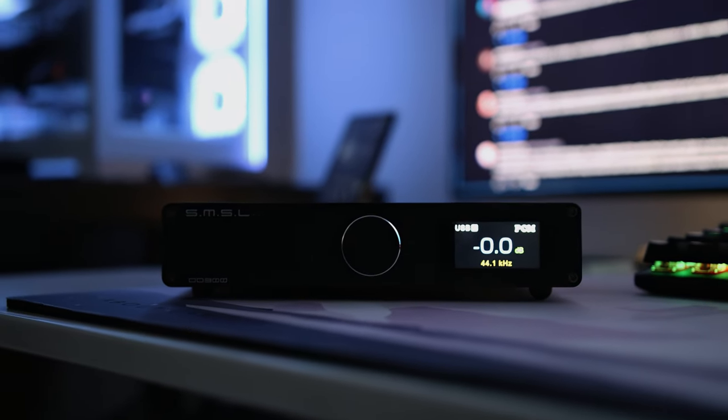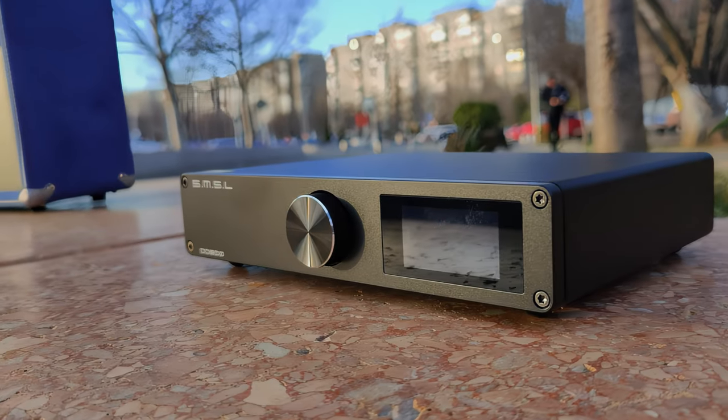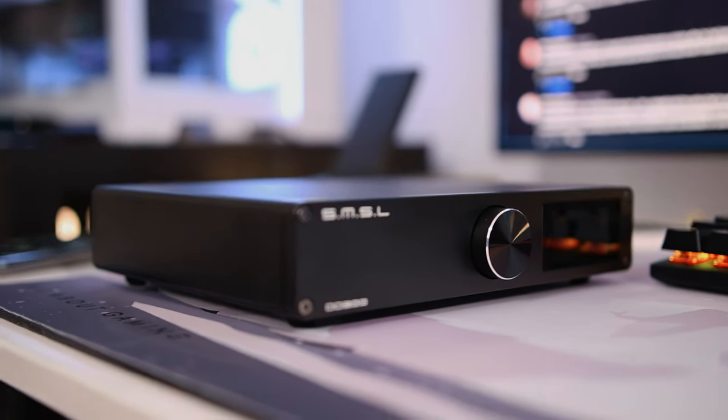A DO300 wasn't expected. The DO200 did something and did it really well — it was a mid-centric, sweet-sounding DAC that was smooth and relaxed but didn't have a ton of impact and dynamics. The DO300 has much better dynamics, much better impact, and much better resolution than the original DO200. It now has better extension in the treble and better extension in the bass, and both have much better presence than the DO200.